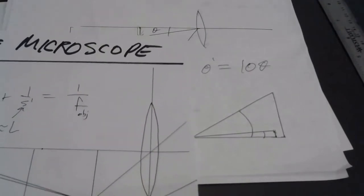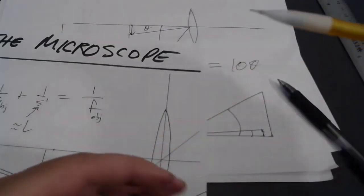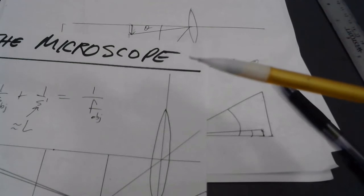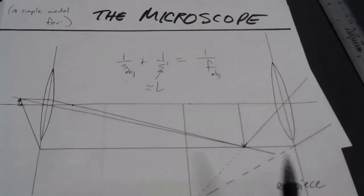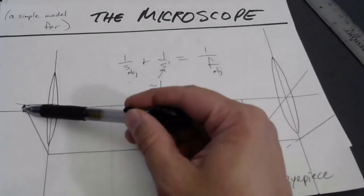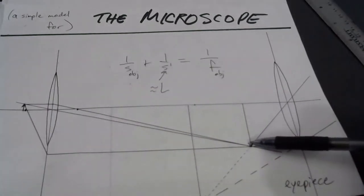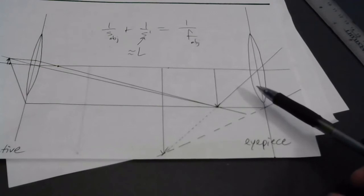The only way to answer this question effectively is to understand what both lenses are doing in a microscope. One produces a real image which you could place at your near point and still get some magnification — putting the seven micrometer blood cell at your near point, you wouldn't see anything, but you might see the 0.3 mm image. Even better is to take that real image and give it angular magnification with the eyepiece, making it actually big enough to see easily.